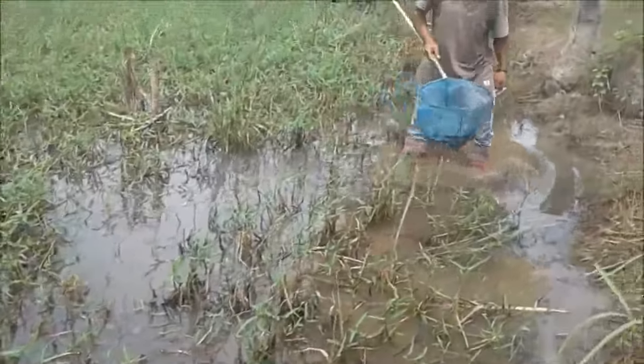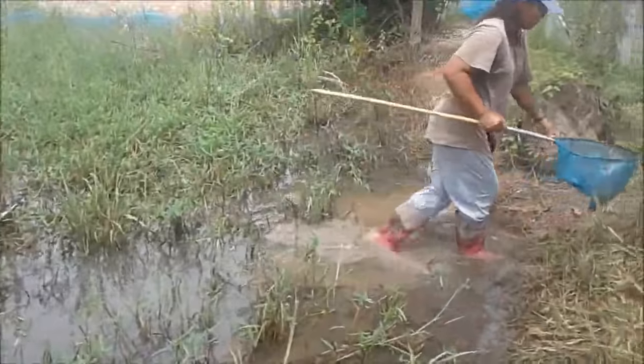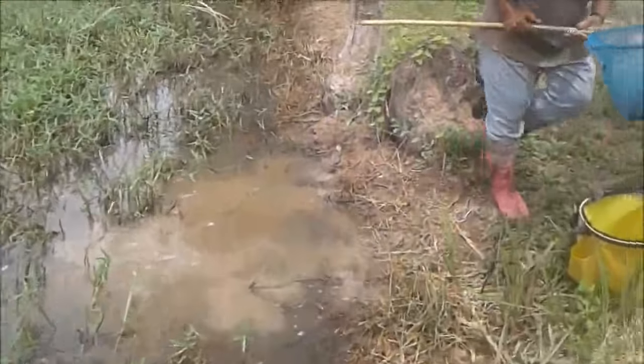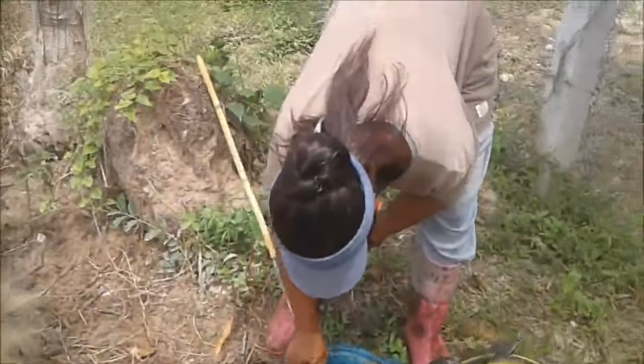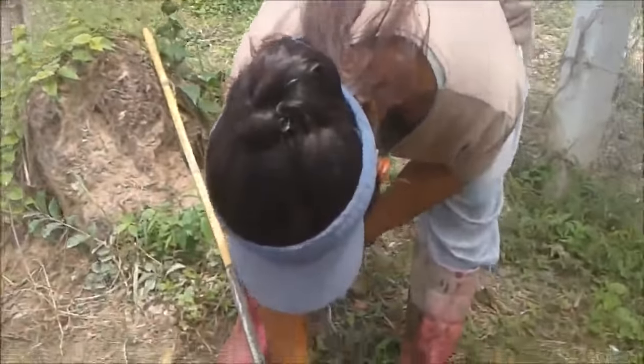We'll do a few more minutes and then we'll show you how much we've got at the end. We're both wearing short wellies — it's about an inch to spare before we get a tsunami over the top.